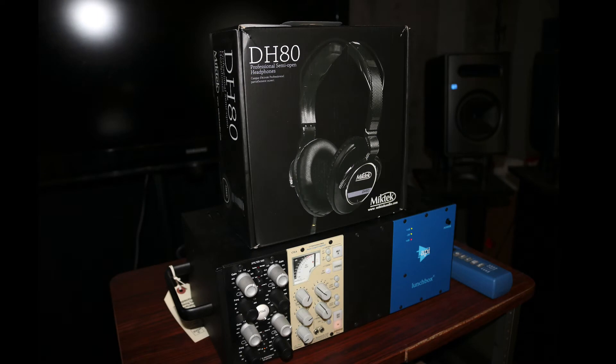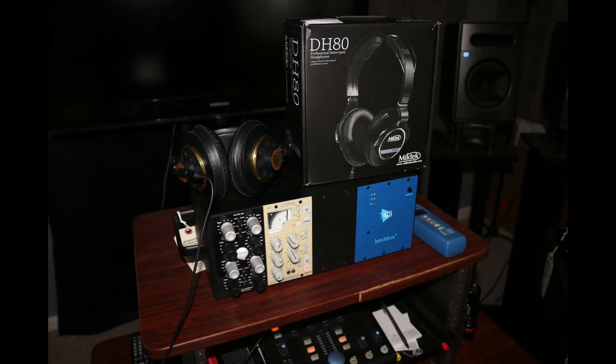The Mic Tech DH80 — like I said, these are brand new semi-open reference headphones. If you go back to my Summer NAMM 2015 video, I first saw these there and I really liked them. I told Mike I would pick some up when they became available, and they just started shipping. They also have the DH90 closed-back headphones that I might check out. I normally use the AKG K240s, which are good, but I wanted to see how these compare. I'll give you my first impressions once I get these unboxed and give them some run.